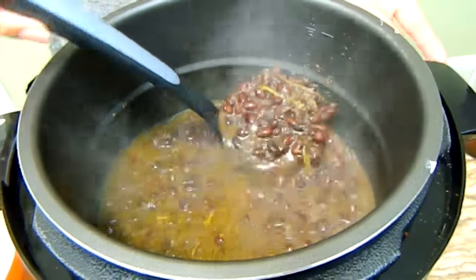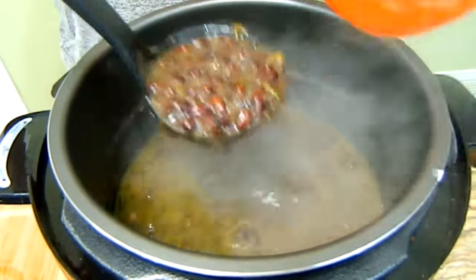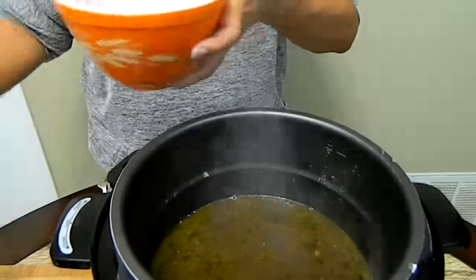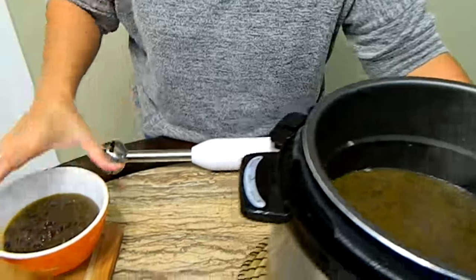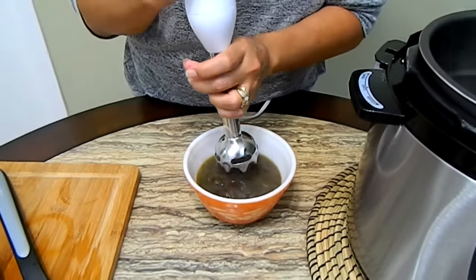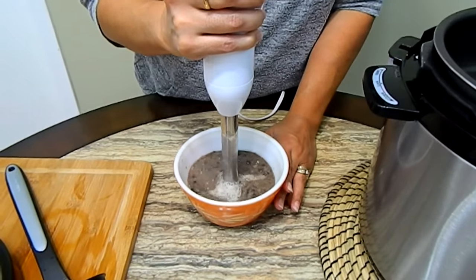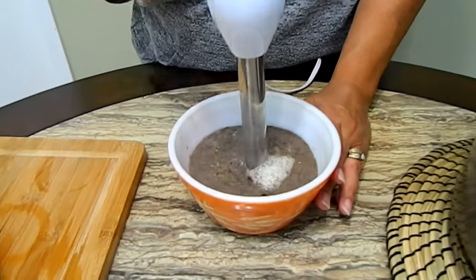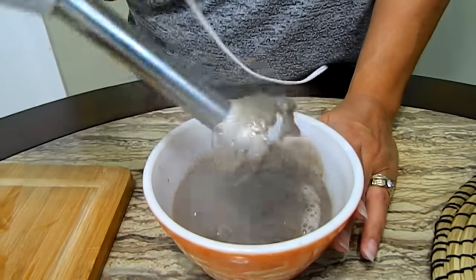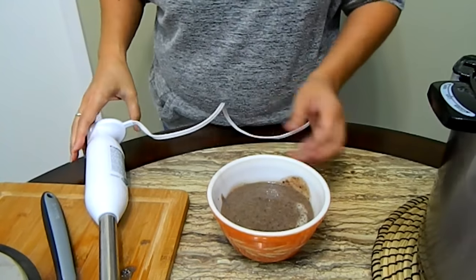You can serve it like this over rice, but to me it's a little bit soupy. So what I like to do is pour about two ladles full into a blender and blend it so it thickens the black bean soup. Then I pour it back in, and I'll show you the finished product in a moment.